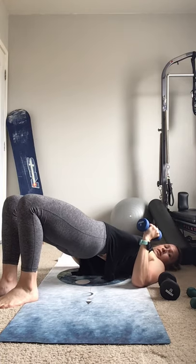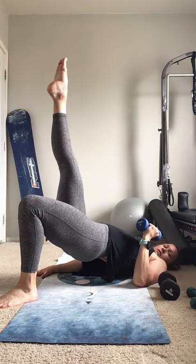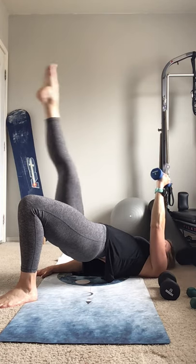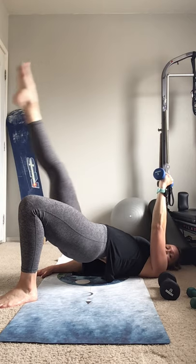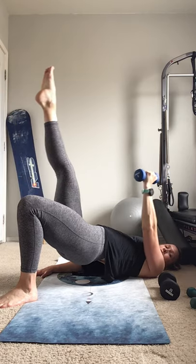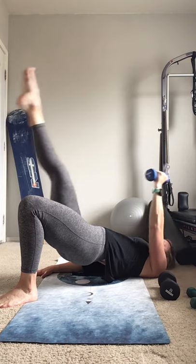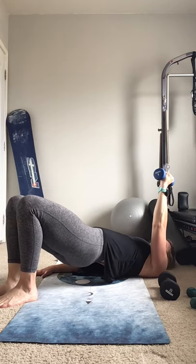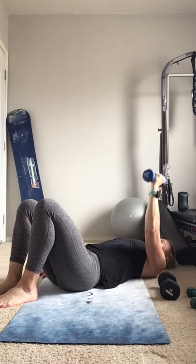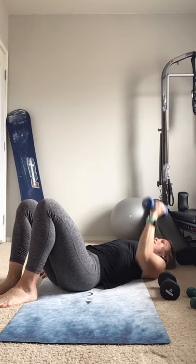Hips up, draw the abs in, up into the ribs. Opposite leg up, arm up — start with just the leg, for three, two, one. And extend, and together — one more. Feet to the floor, hips down, and press — one more, and five.